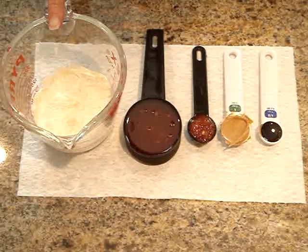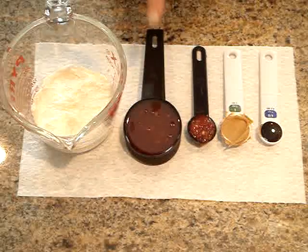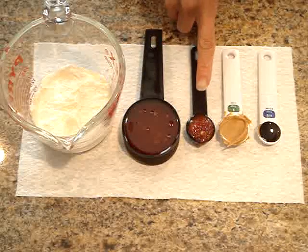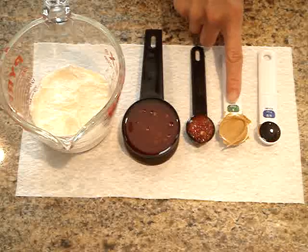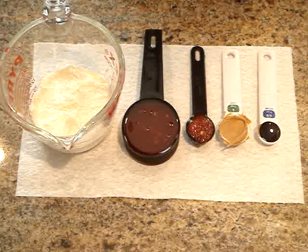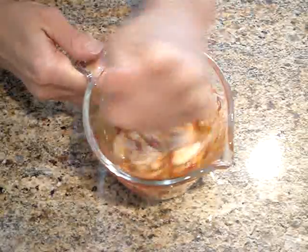For the sauce, I'm using a half a cup of mayonnaise — this works best here — a quarter cup of Mae Ploy sweet chili sauce, a teaspoon of hot chili garlic sauce, a teaspoon of peanut butter, and a half a teaspoon of soy sauce. Mix these thoroughly together, and then set them aside while we cook the shrimp.